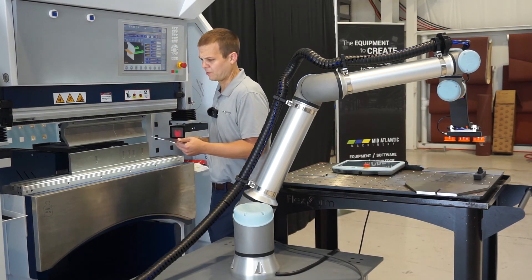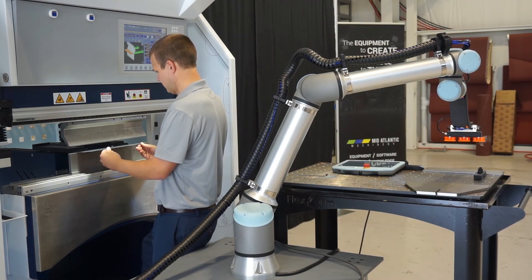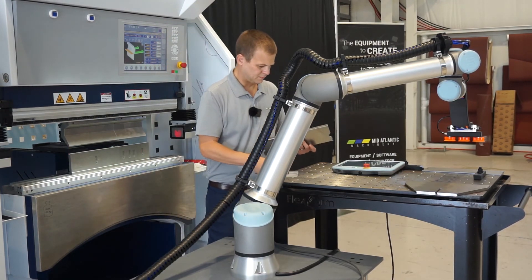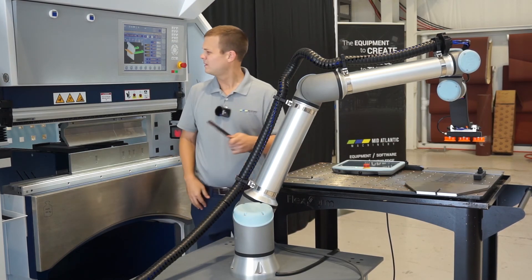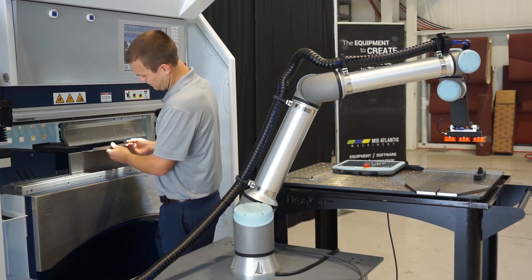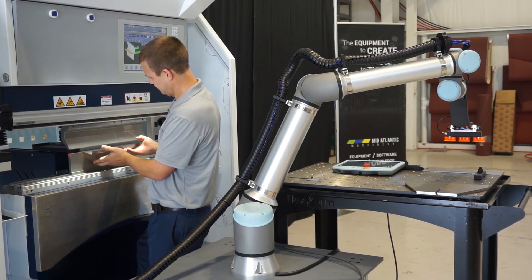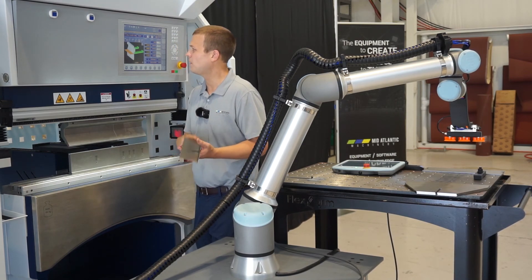Just like any other part when we run a press brake, we're going to stick the blank in here and hand bend one. I'm going to check our angle — that one looks pretty good. Go ahead and put our next bend in here. So there's your channel-type part we're going to bend with the robot.